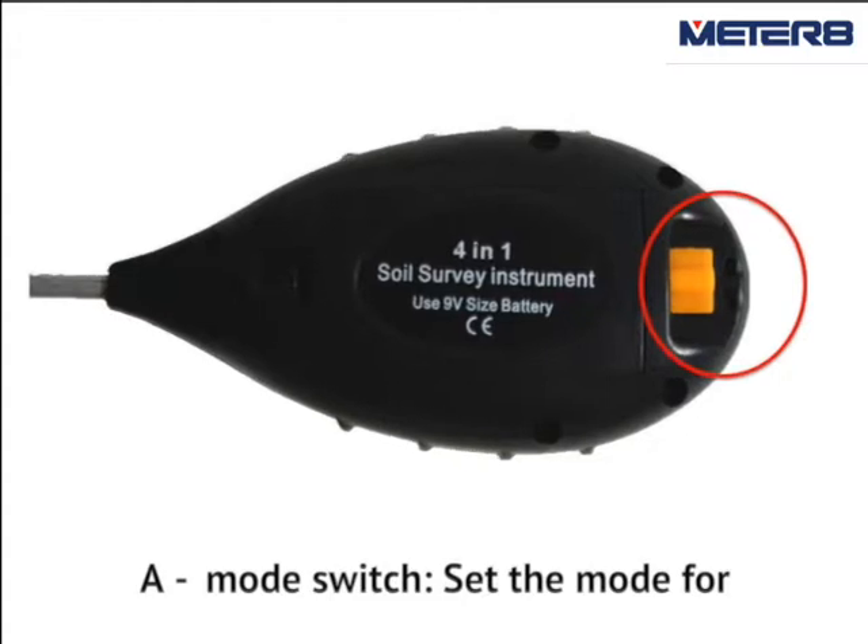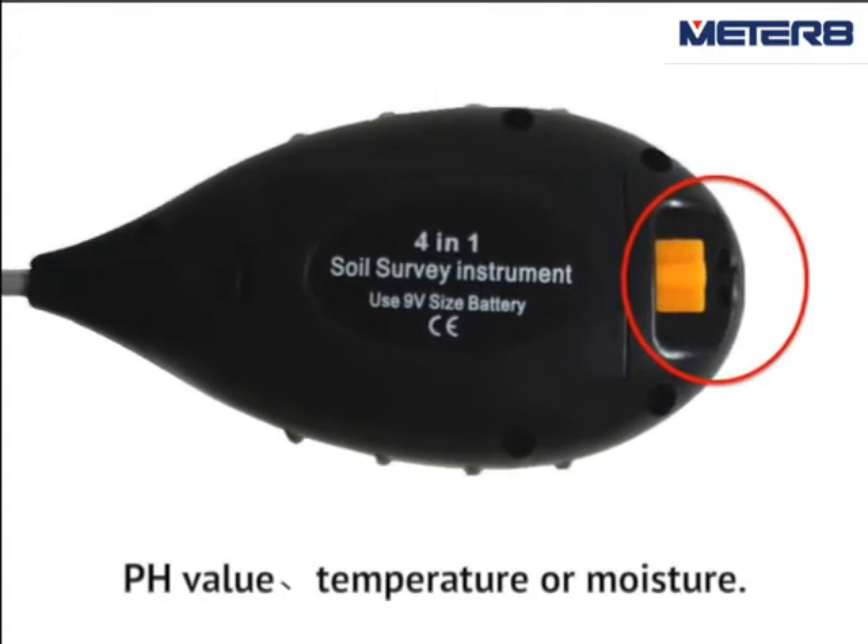A. Model switch. Set the model for pH value, temperature, or moisture.